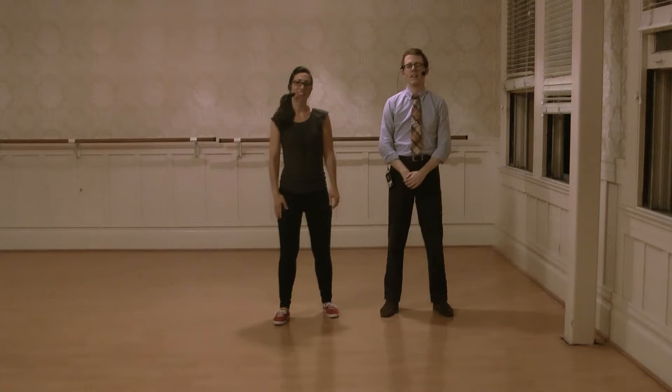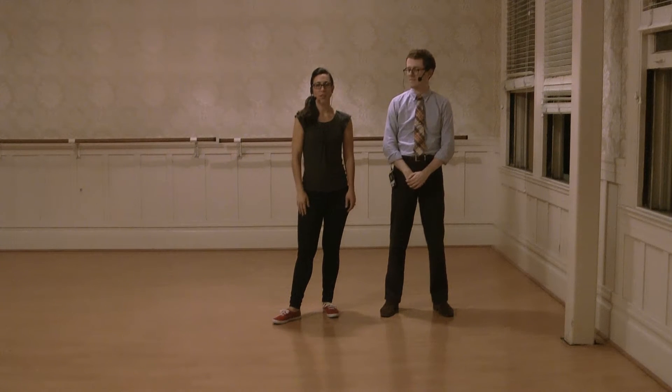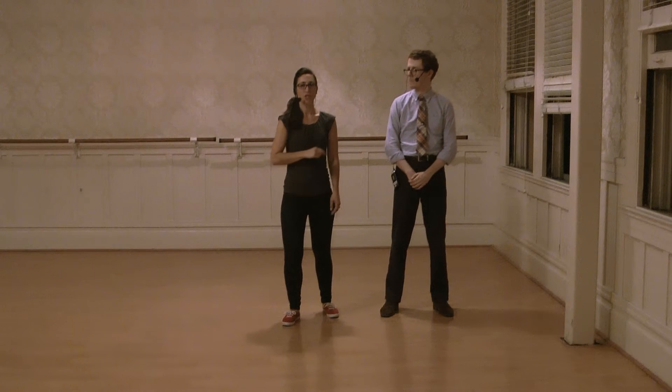Hey everybody, I'm Iris. And I'm Sean. This was week two of level one six count here at the 920 special. Tonight we reviewed what we did last week — so watch last week's video for that — and then we got into some more variations from open position. We also talked about switching hands.